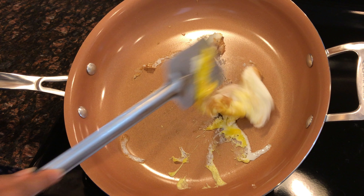Let me see — I'm using a metal spoon. I don't see any scratches though. Yeah, it has not given scratches.